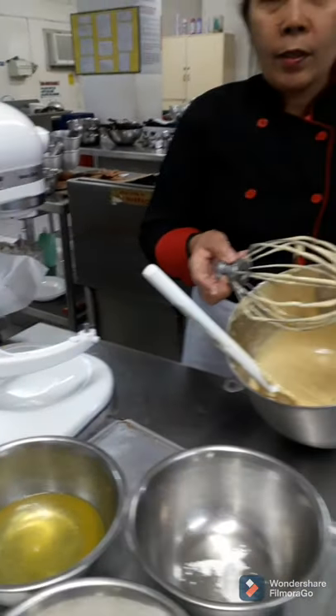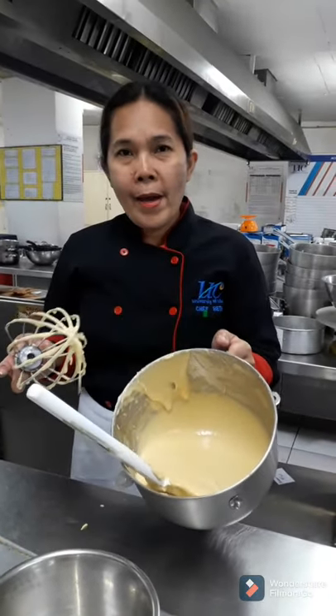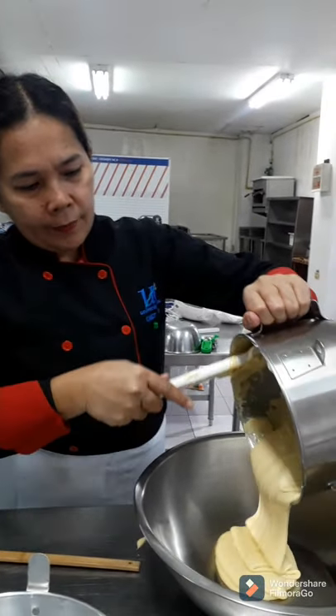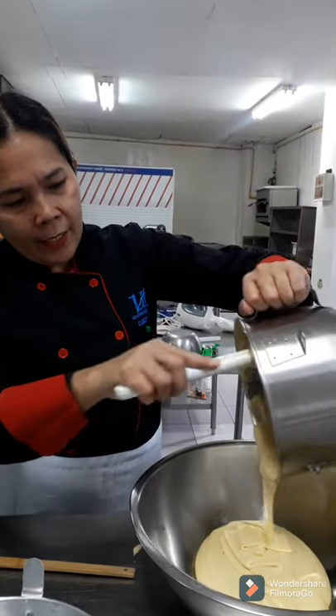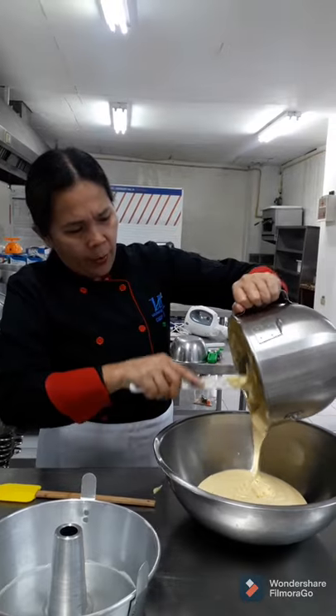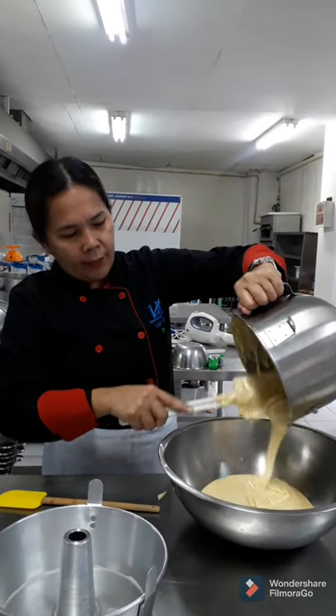So now you have your batter. Next step is to prepare the meringue. Set aside this batter for a while while waiting for the meringue.